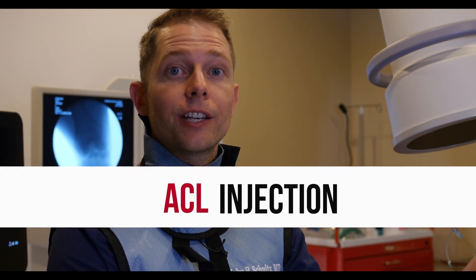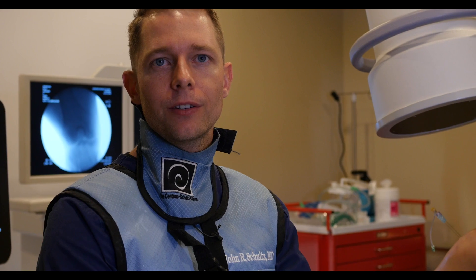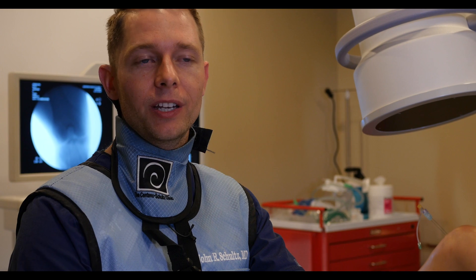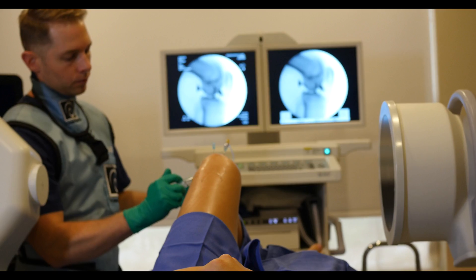Today we're doing an ACL injection on a patient who didn't necessarily have a tear in her ACL — it was diagnosed with more of a laxity. She's been having some knee pain and some hyperextension of the knee, limiting some functional movements like dancing. She's a high level dancer going to college on a collegiate scholarship, so it's something that she needed to do. Other orthopedics never really offered her any solutions because nothing was really torn or broken.